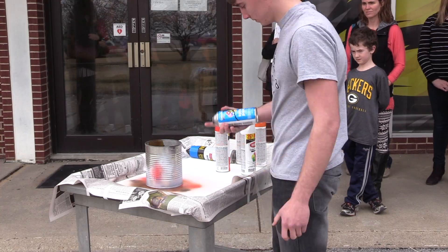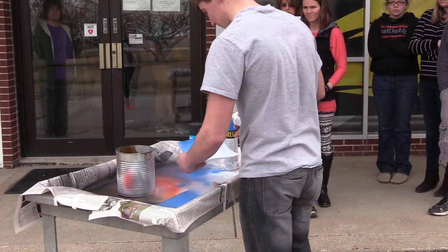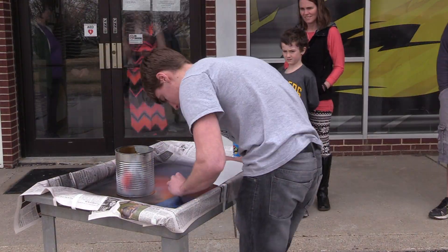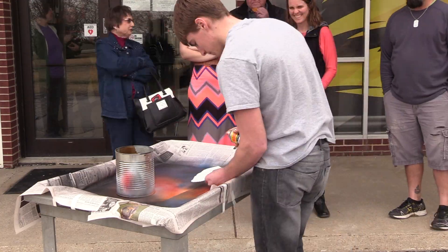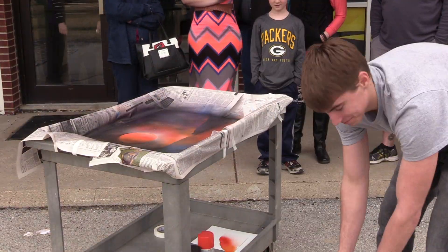I started spray painting in art class because I wanted a challenging project to do that nobody else was doing in the class. I've seen a couple videos on YouTube and Facebook that really caught my attention, so I decided to try and copy them and they turned out pretty good.